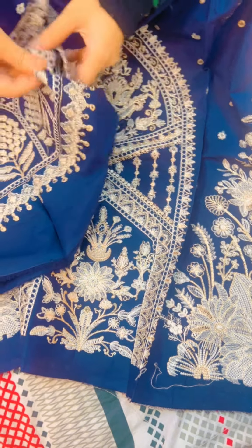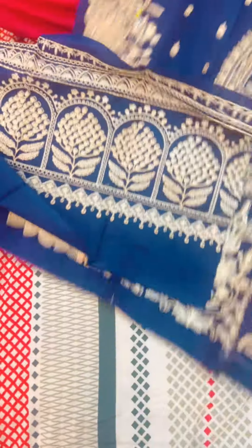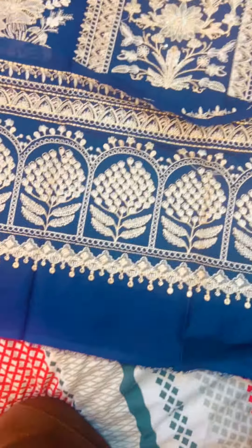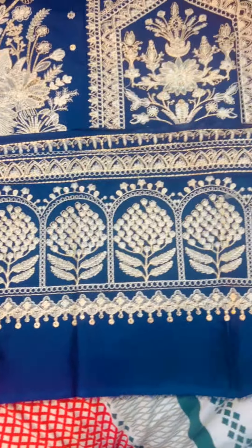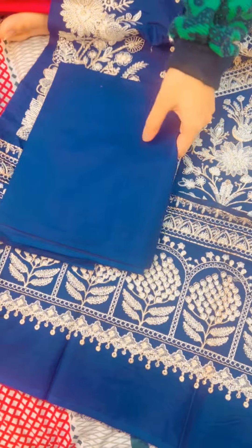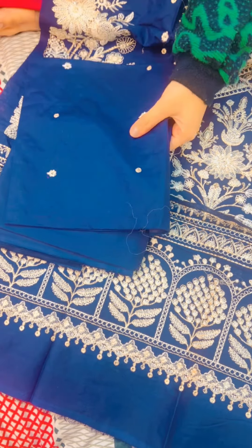Look at this — it's a very beautiful shirt. Then you will check how beautiful it is. This is a trouser and this is an embroidered bag.